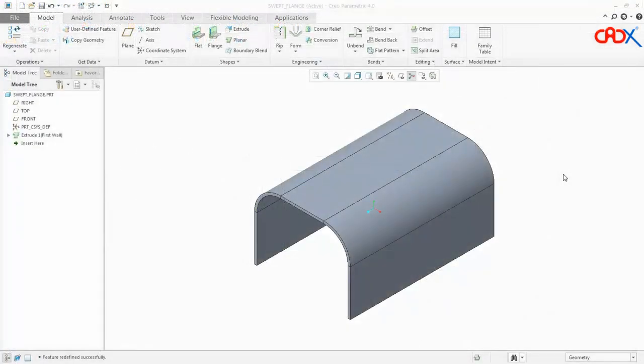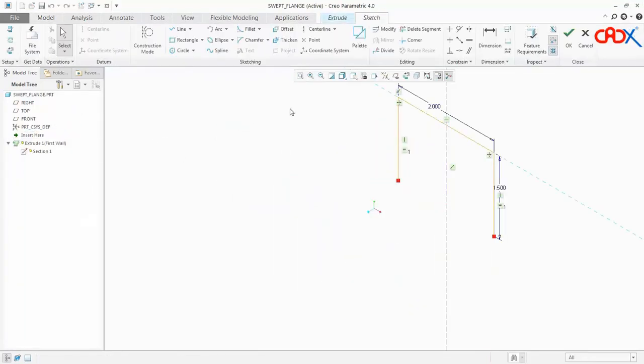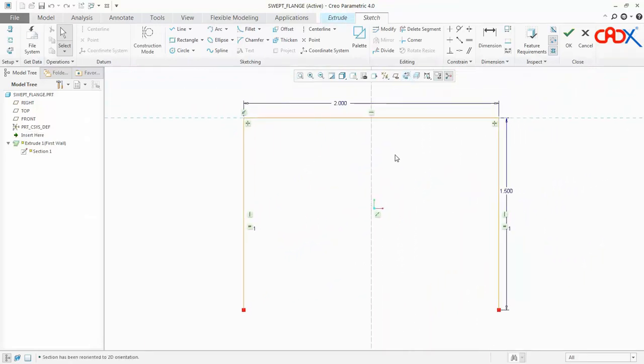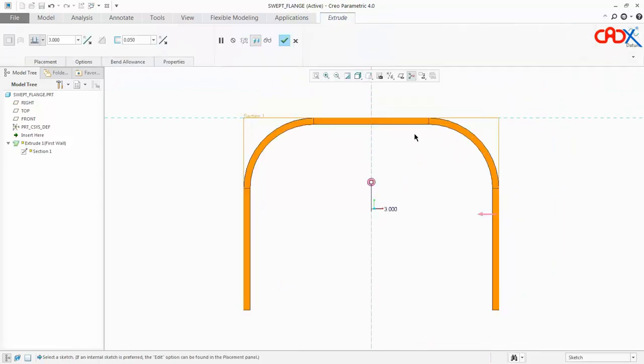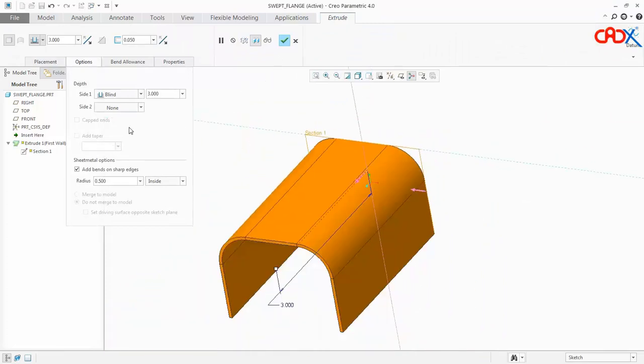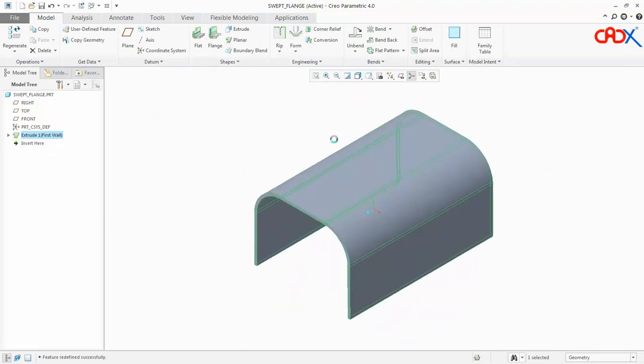This is my Creo Parametric. I have done the first feature, and if I edit the sketch of this feature I get all the required dimensions as per the PDF. This is 2 inches, 1.5 inches. I have taken the inner radius as 0.5, which is in my PDF, and the total length of this part is 3 inches. My first feature is ready.